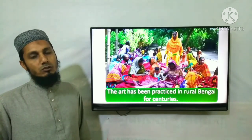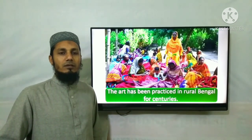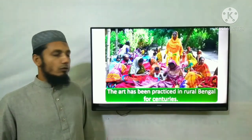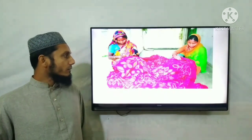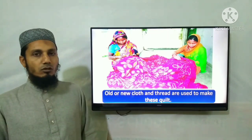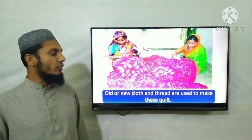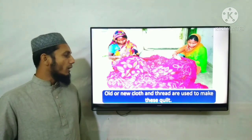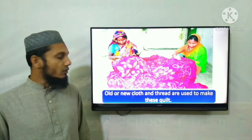The art has been practiced in rural Bengal for centuries. Old or new cloth and thread are used to make this quilt.